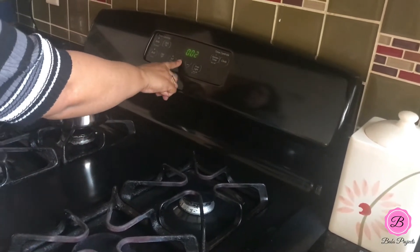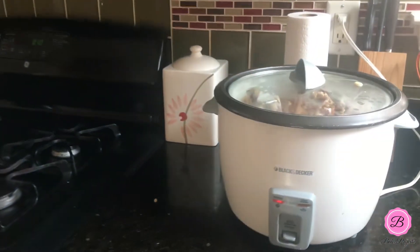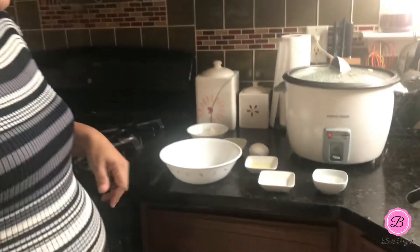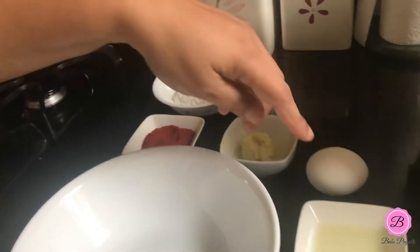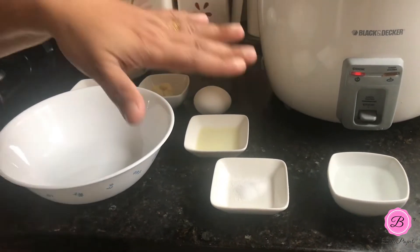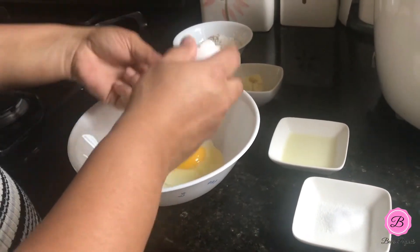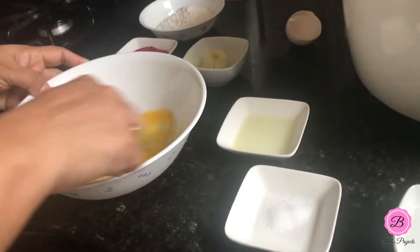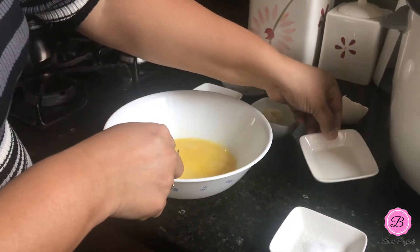I'm going to place it inside, cover it, and steam it for 10 minutes. While the chicken lollipops are steaming, I'm going to make the marinade for the second step. I have egg, ginger garlic paste, chili powder, cornstarch, lemon juice, salt, and a little bit of water in case the paste becomes too thick. Let me make this marinade — I'll crack the egg first, beat it, add the lemon juice, and salt.